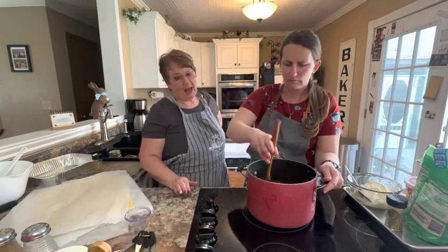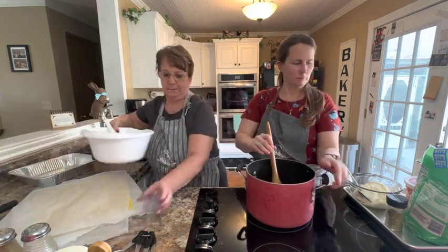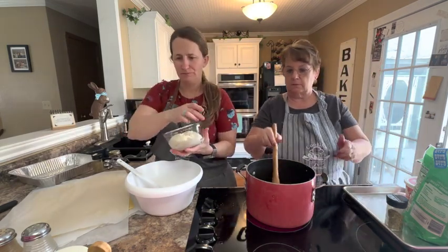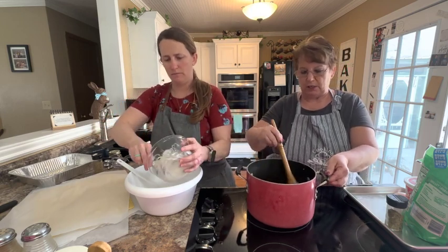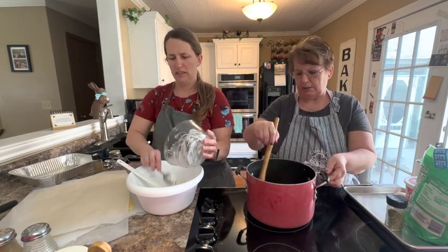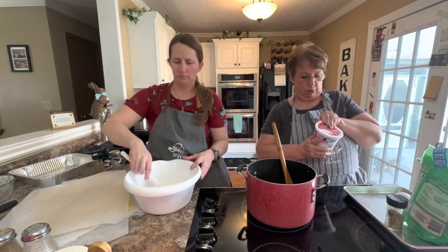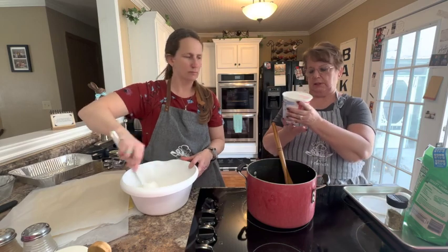While that's simmering, April's going to go ahead and mix together her filling for the lasagna. She's using 15 ounces of ricotta cheese. We talked about the fact that some people don't like ricotta only in their lasagna — it can be a little grainy — and some people don't like cottage cheese only, so we're getting the best of both worlds. You're going to need about three-fourths of this because the recipe calls for 16 ounces.